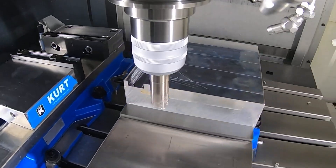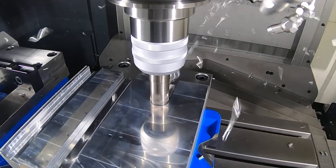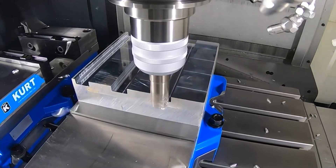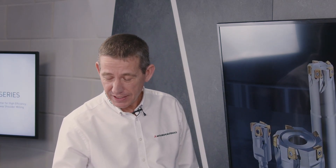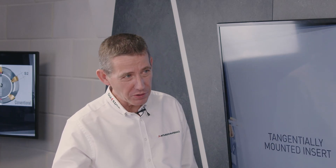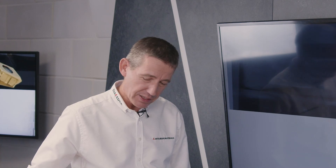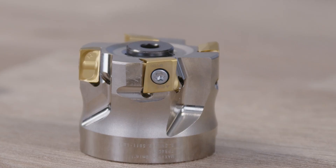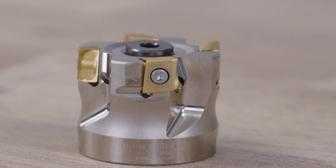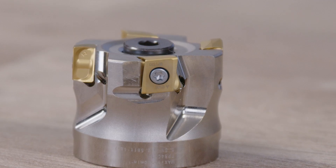With Mitsubishi we offer everything from a shell mill type to extra long, for mould and die type applications, screw-in as well, so the complete range is covered. The tangentially mounted VPX range is a very tough milling range — available in the small 200 series and the slightly larger 300 series. It comes in the complete raft of Mitsubishi grades, from aluminium up to super alloys. Corner radii are covered from 0.2 up to 3.2mm, which is quite large for a tangentially mounted insert.